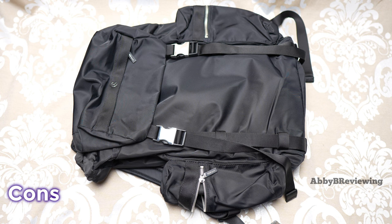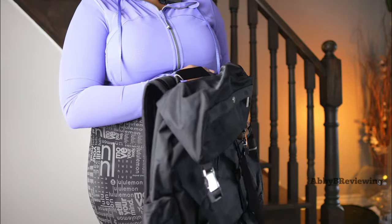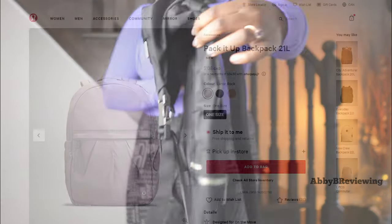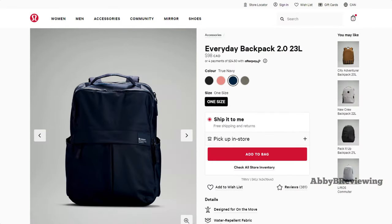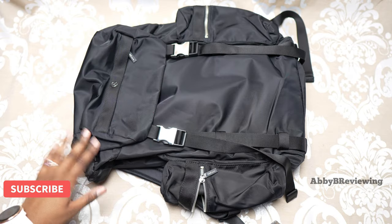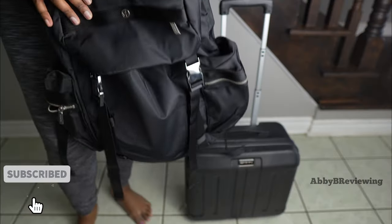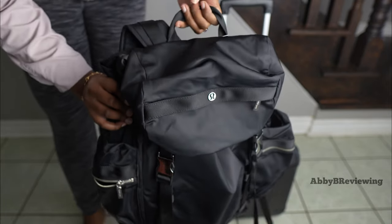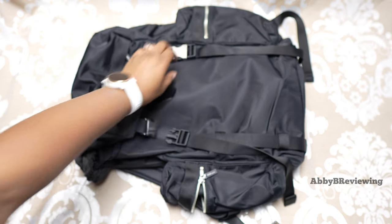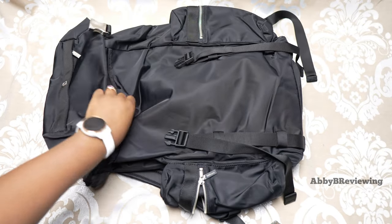Now I'm going to talk about the cons. First, the price — at $168 Canadian it's very expensive. When I first got this bag it was $148 Canadian, so I don't like seeing that price go up in just a couple of weeks. I'm not sure why it's more expensive than other Lululemon backpacks given the quality and capacity. Another con is that we do not have a zippered closure on the main compartment — we have a cinch instead, and I always prefer a zipper as it's more secure.